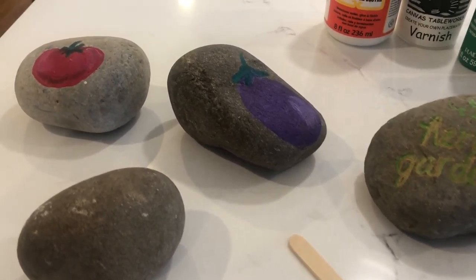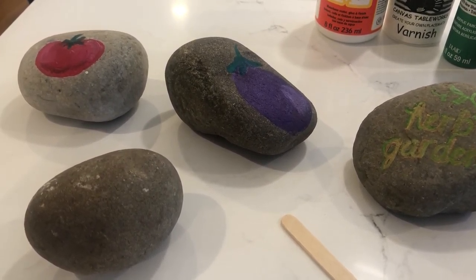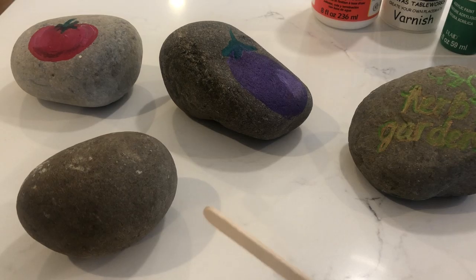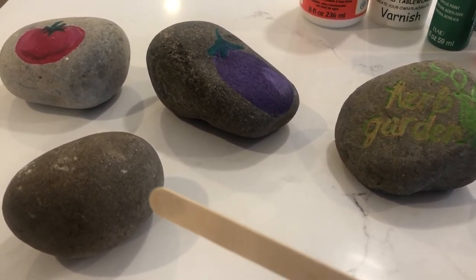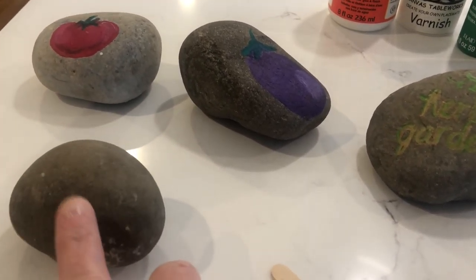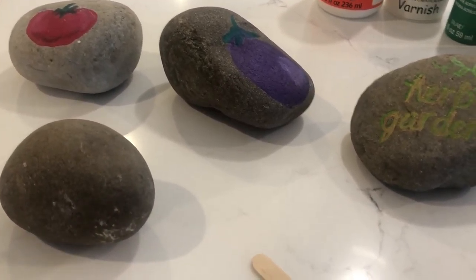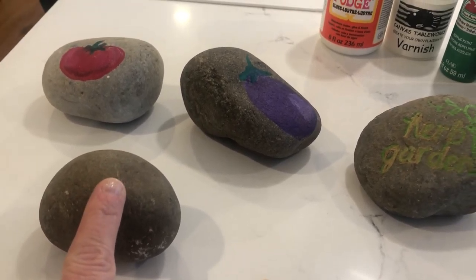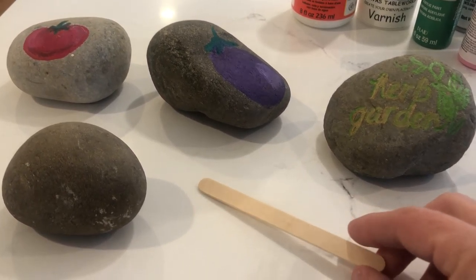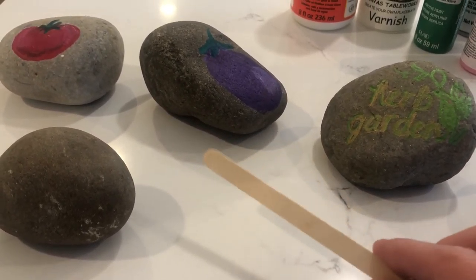With spring blooming everywhere, I'm sure a lot of people are wanting to get out and start their spring gardens and do their plantings. I thought that maybe marking what you're planting might be better suited with rocks — like landscaping rocks. I have a lot of these; everybody has a lot of these laying around. It might be a little bit better to mark where you're putting your things in your garden, as opposed to popsicle sticks. A lot of people use those to mark where they put their bulbs, started their seeds, or put their young plants.